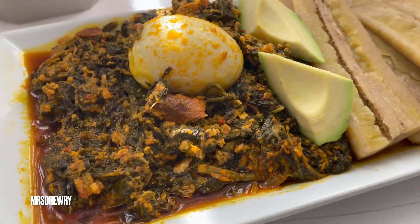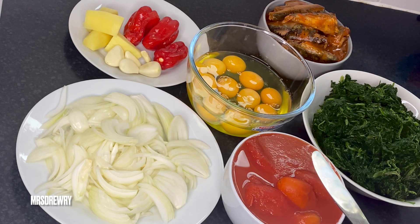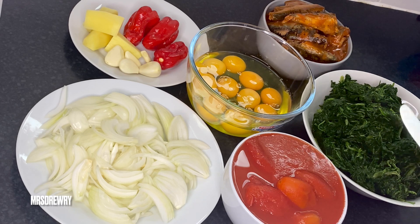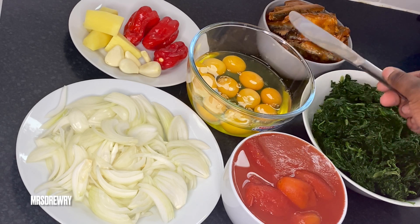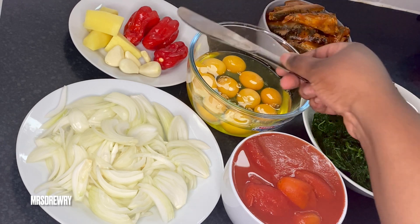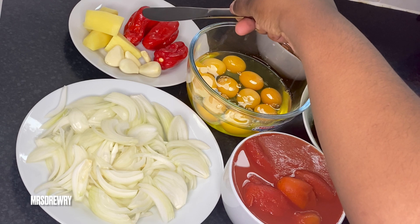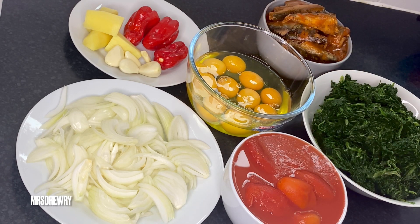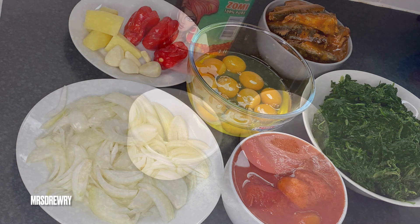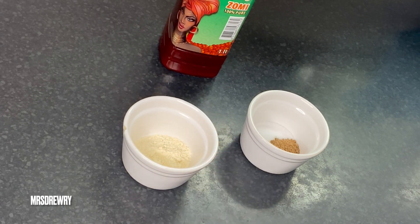Let's get right into it. For this stew I have two medium-sized sliced onions, two plum tomatoes, two bags of frozen spinach that I've thawed, 10 eggs, two tins of pilchard and tomato sauce, five garlic cloves, two thumb-sized pieces of ginger, and three scotch bonnet peppers. I also have about a tablespoon of crayfish seasoning powder.